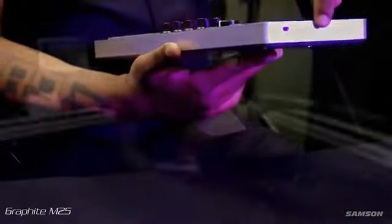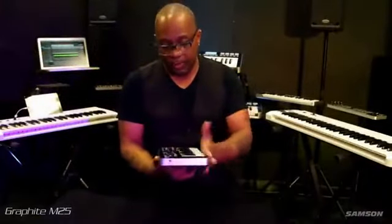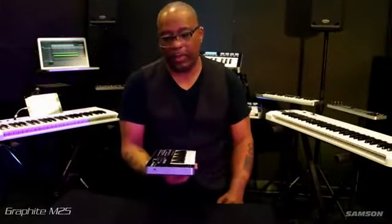This piece of machinery is USB powered, so you can hook it up to your laptop, your iPad, or anything that's USB powered. You can go ahead and power this up and you're ready to go and make music.